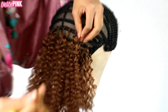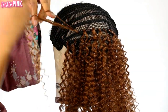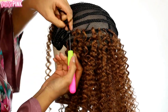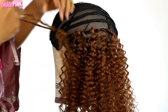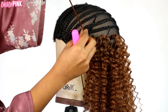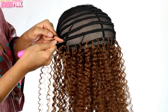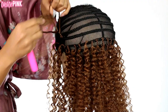We want to give the girls texture, but we don't want to give them frizz and a mess. I'm packing in the hair, typically spacing the knots anywhere from one to one-and-a-half finger widths apart. But I realized this wig is getting thick, so once I reached about the midpoint of the braided wig cap, I started spacing the knots about two finger widths apart.